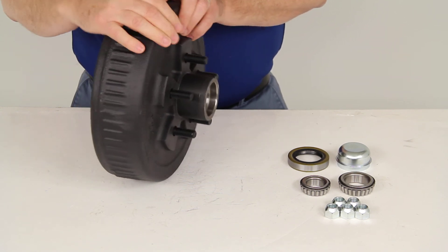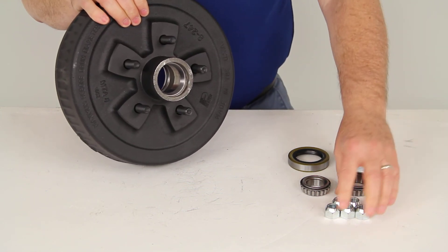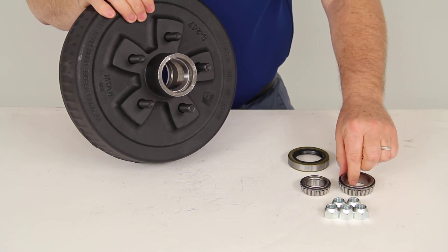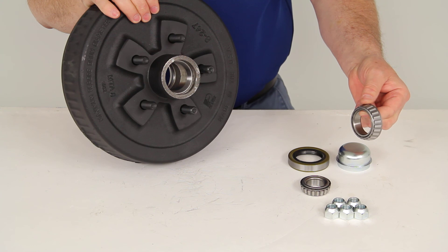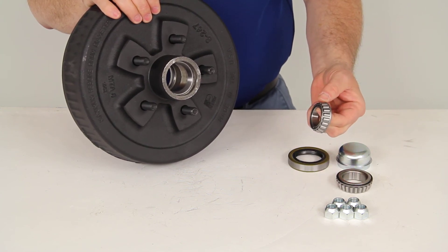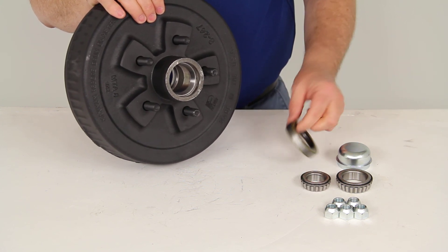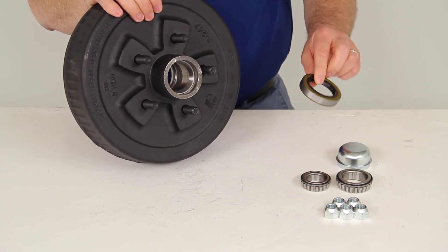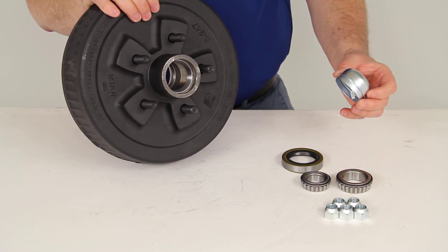This hub and drum assembly comes with the lug nuts, the inner bearing — part number L68149 — the outer bearing — part number L44649 — the grease seal, part number 58846, and the grease cap.